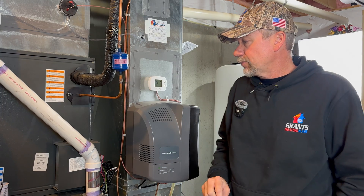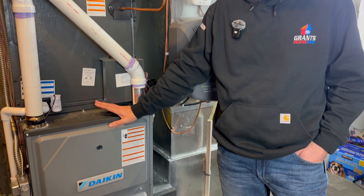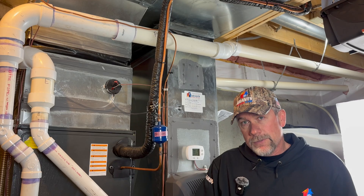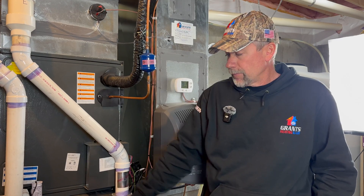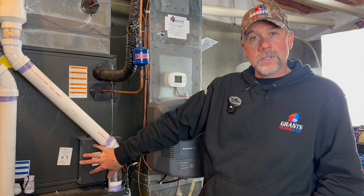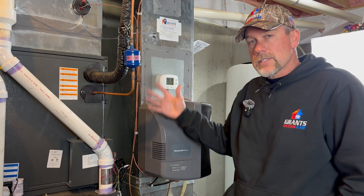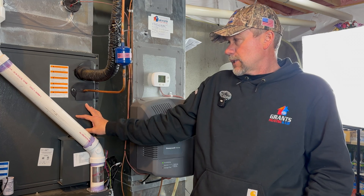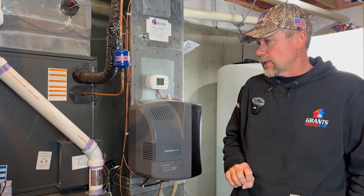What we have here is a Daikin 96% efficient gas furnace in an LP propane setup. This particular furnace is a two-stage furnace with 75% and 100% capacity available at the gas valve. Wires here are communicating to the indoor furnace — the blower motor, the coil, the control board, the outdoor unit, and the Daikin One thermostat — everything talking together so we get proper airflow and proper operation with the electronic expansion valve.